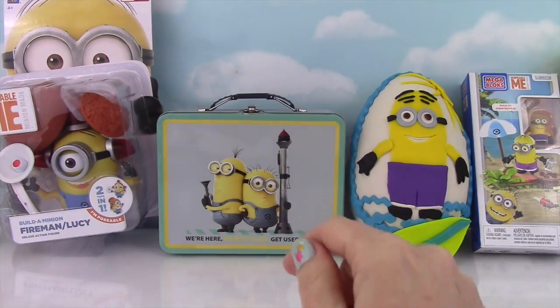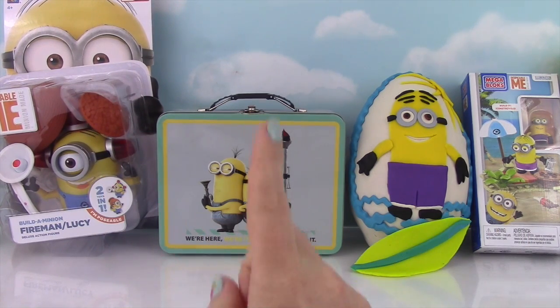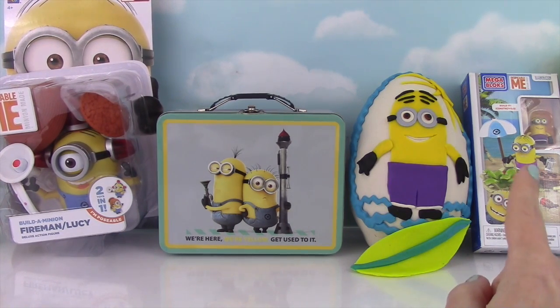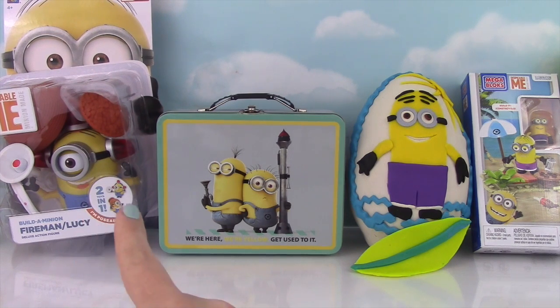Hi everybody and welcome to the Fizzy Toy Show! Check it out! We have all kinds of Minion stuff here — we have a Lunchbox, a Surprise Egg with a Beach Minion. There's the little Beach Minion over there with the Mega Blocks! And we have this Build-A-Minion that can be Fireman or Lucy! Let's get started with that one!